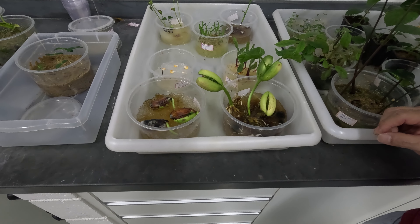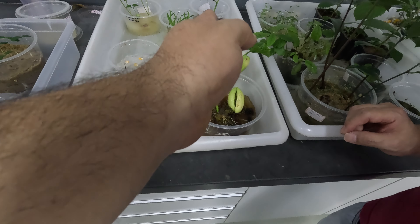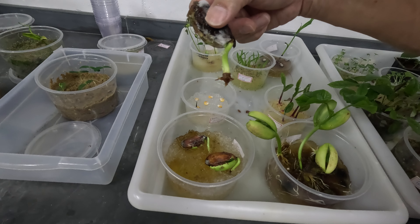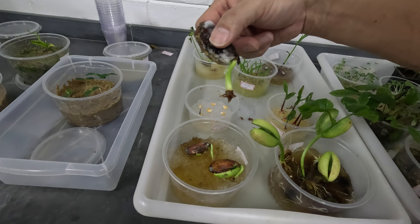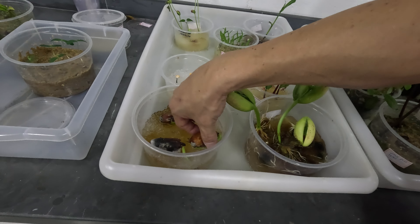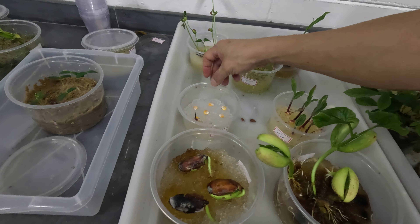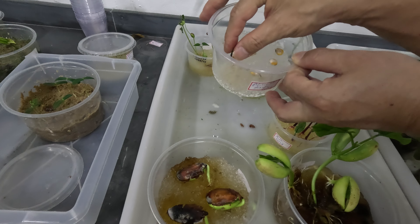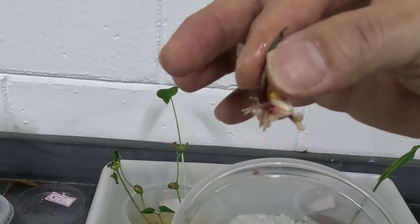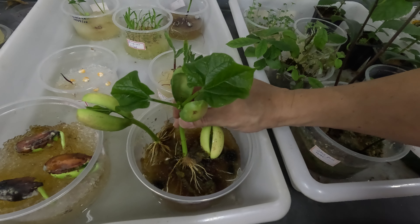Com o milho, o resultado foi semelhante: no poliacrilato de sódio, das 7 sementes colocadas, apenas duas germinaram, e as raízes também estão estioladas — são raízes pequenas e atrofiadas. Já os milhos colocados no hidrocido germe estão muito bem enraizados e já estão formando folhas verdadeiras. Há uma diferença muito grande em relação ao tipo de polímero de gel de plantio que se usa. Enquanto o hidrocido germe estimula o crescimento das raízes e da planta, o gel de poliacrilato de sódio faz a semente germinar, porém as raízes saem atrofiadas.